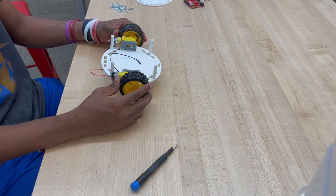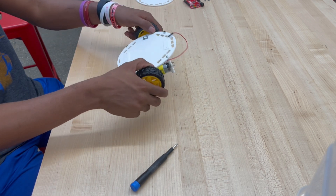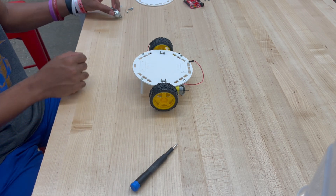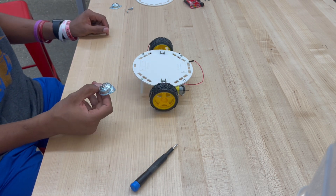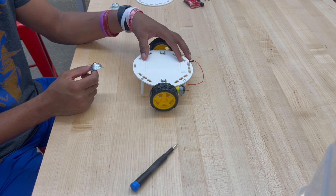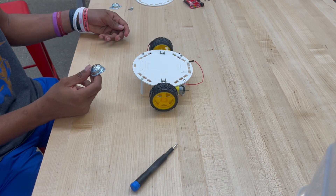Now that we have both wheels on the bottom of the chassis, I'm going to flip it over and now attach the caster wheels. The caster wheels are the ones that have the little balls. To attach these, we're going to be putting them on the front and back caster portions of the bottom chassis using the 10-millimeter screws.